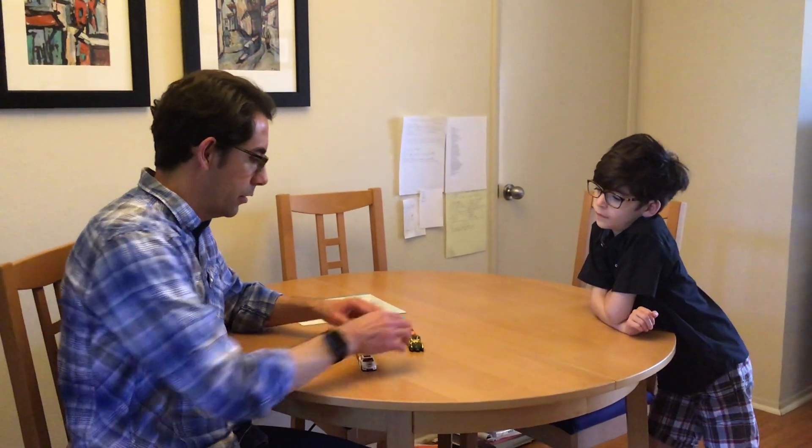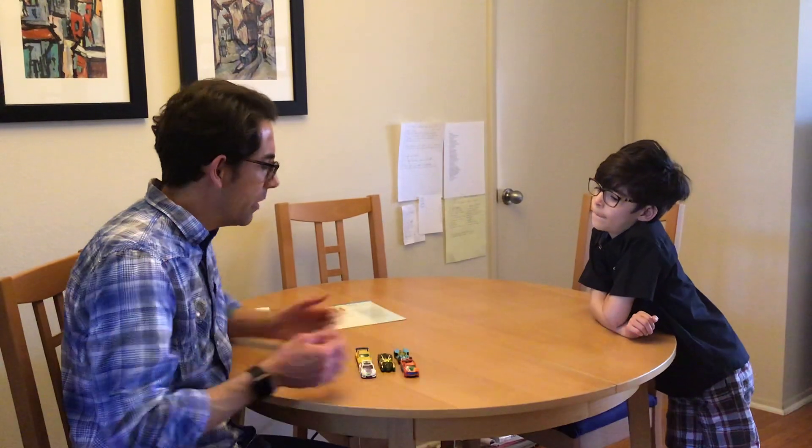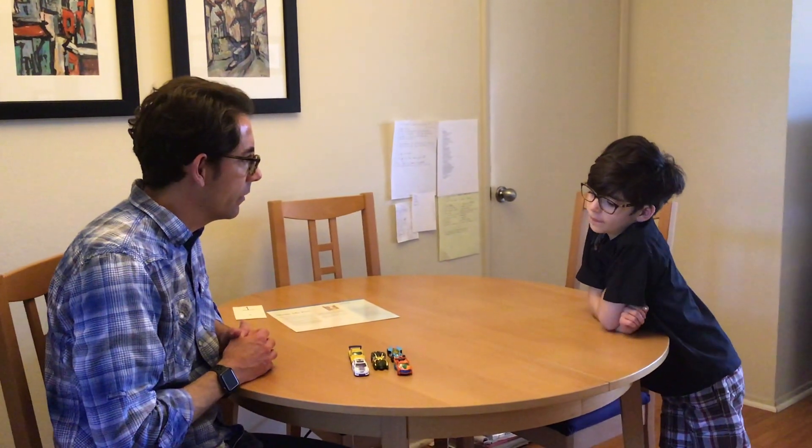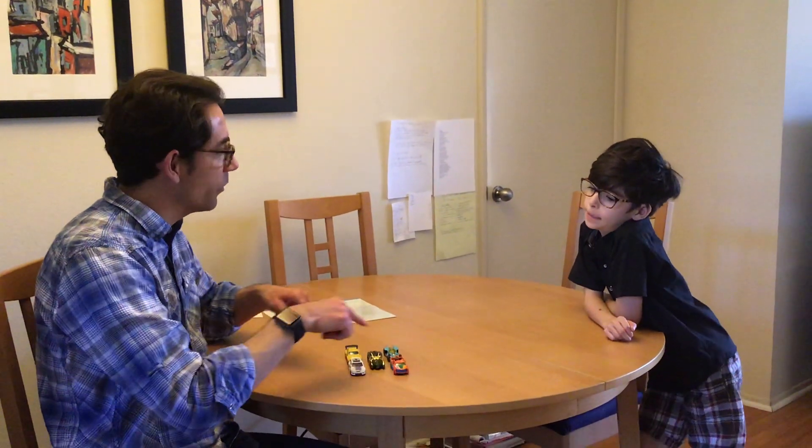Now I'm going to put them in a different arrangement and do the same thing again. Let's try it. One, two, three, four, five. How many do I have? Five. They're just in a different way.